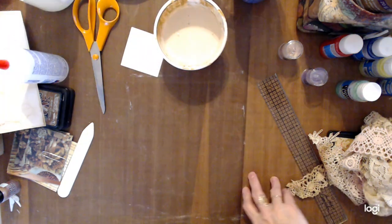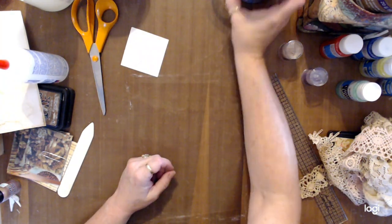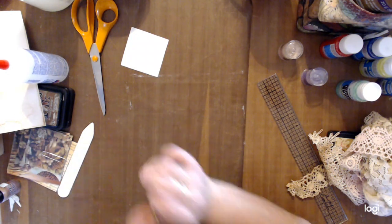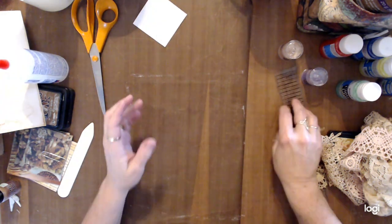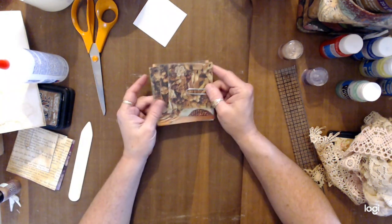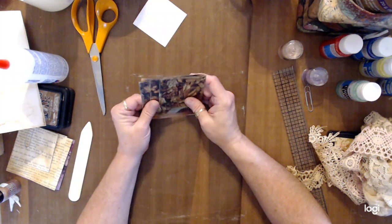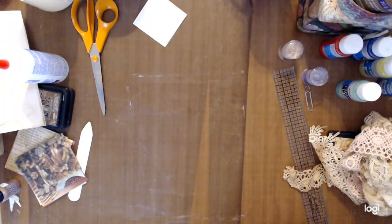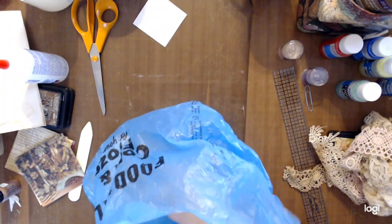The next step: put the lid on so it doesn't dry out. Once you have done the homemade matte medium over the magazine pages, you cut them down into squares. I already prepped one ahead of time. I usually make the flowers in layers. Let me show you some flowers I've already made — I posted pictures on Instagram about five or six days ago and everyone loved them and asked for a tutorial.